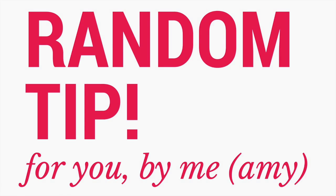My name is Amy and I have a random tip. Today's random tip is about smartphones, cell phones, phones.